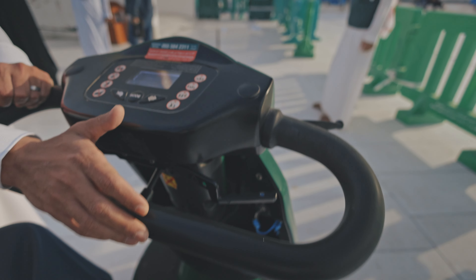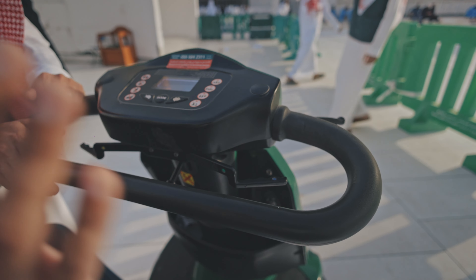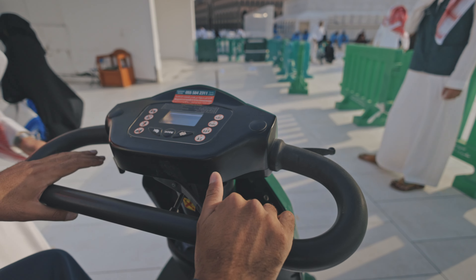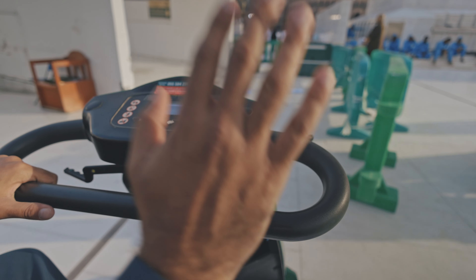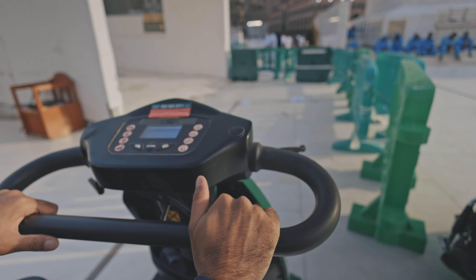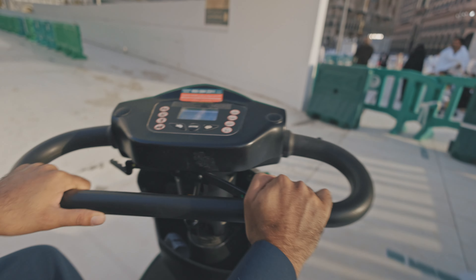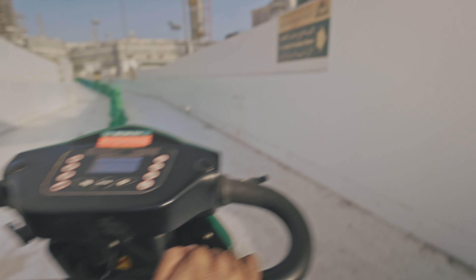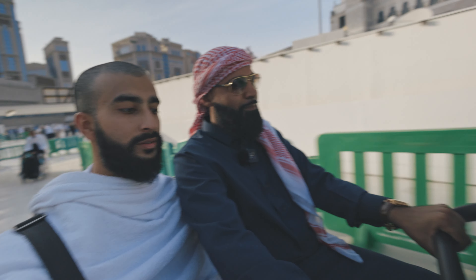The brake is automatic. As long as you let go, it brakes. So this is your start — you push it down, but if you let go of it, it stops itself. And you can just steer it normally, like this. Alhamdulillah. So as you can see, it's super easy to steer this buggy.